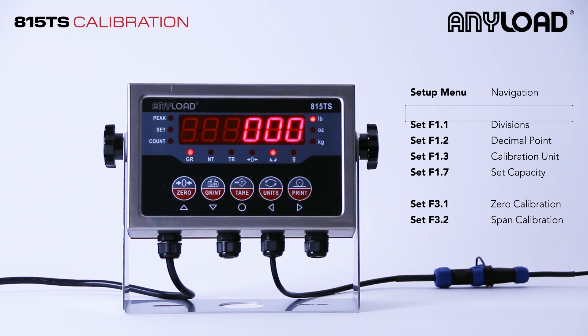We'll go over our F1 settings, which include divisions, decimal point, calibration unit, and setting your capacity. And our F3 settings, which include zero calibration and span calibration.